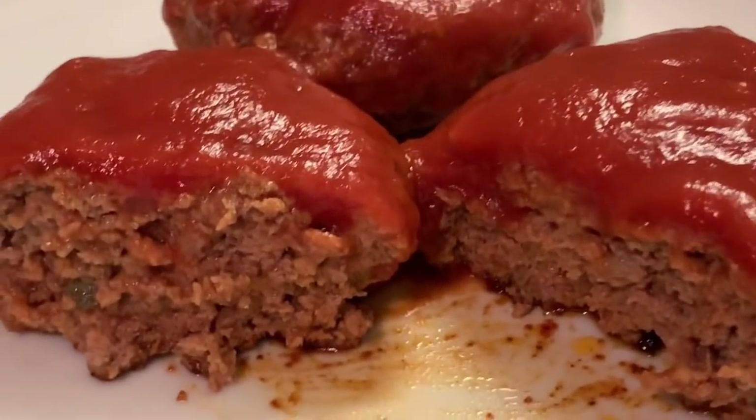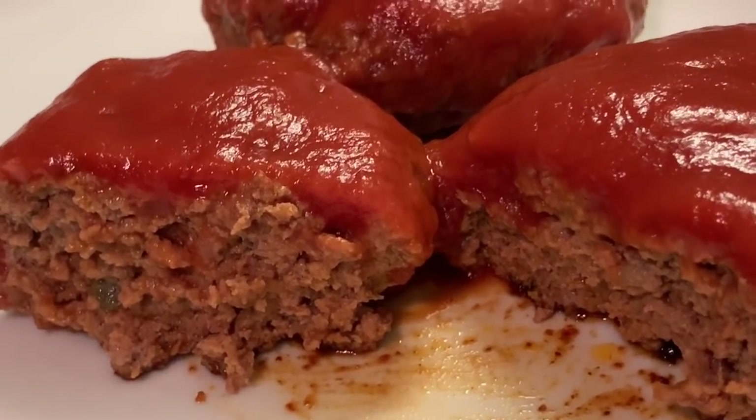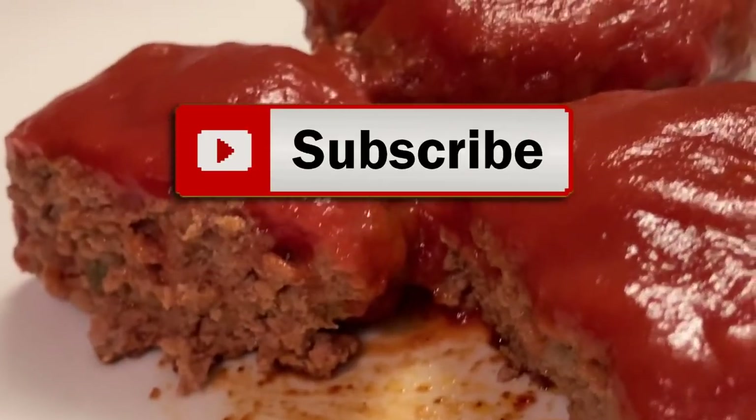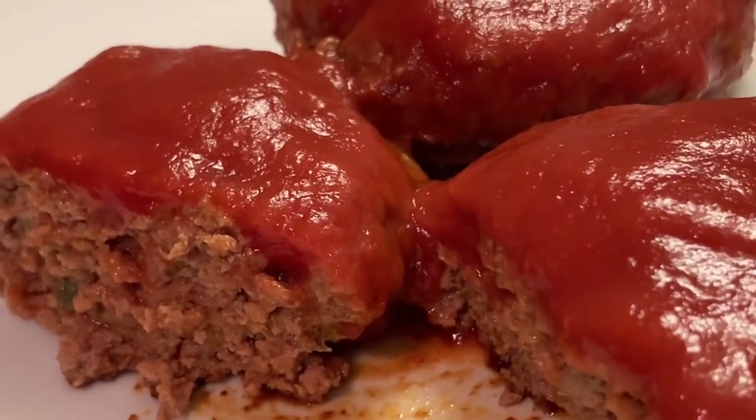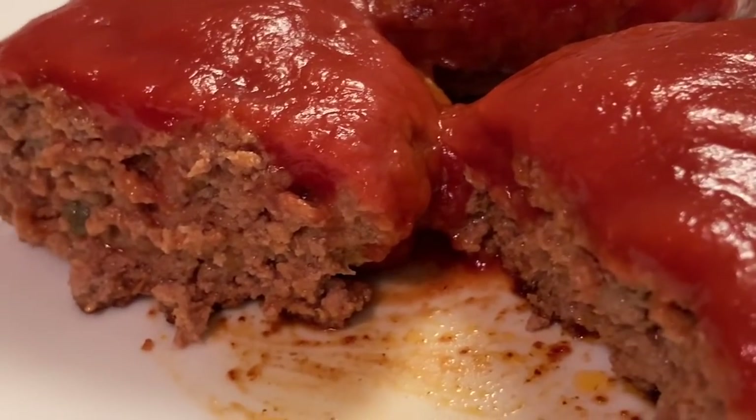Y'all enjoyed this recipe! Don't forget to like, share, and subscribe to my channel. And please don't forget about that notification bell so y'all can get all my upcoming videos.